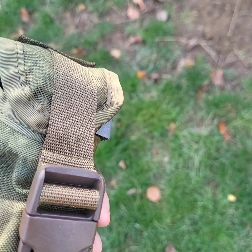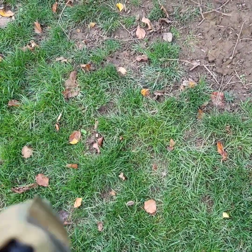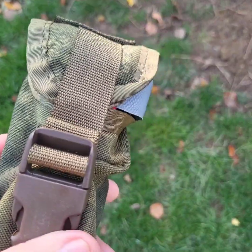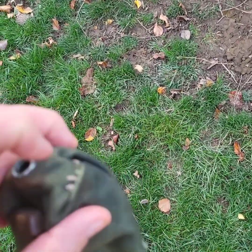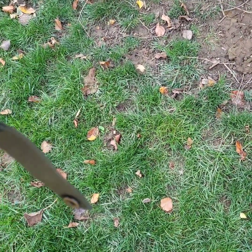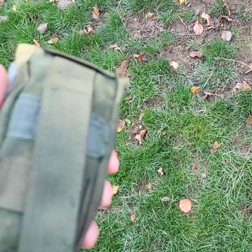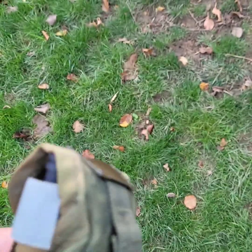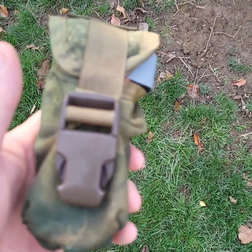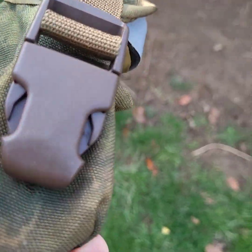I wanted something to hold my CAT tourniquet and I had this old plush bang pouch that needed mending. So I sewed it up, but it's a good way to hold your tourniquet. I got one of those 40-millimeter hand grenade pouches in there where it's open along the bottom, and I sewed that up as well.